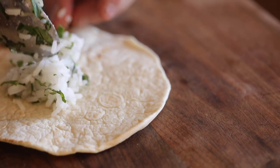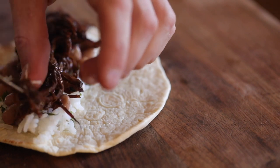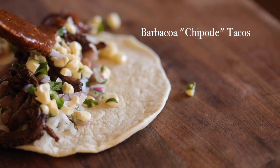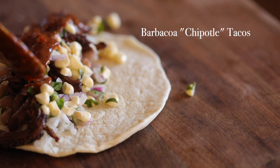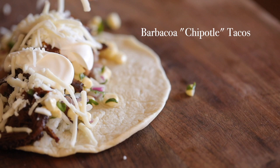Welcome back to my channel everyone. It's good to be back and I'm very excited about today's recipe because A it's tacos and B I'm going to try to recreate my go-to Chipotle order that's loaded with one of my favorite braised slash barbecued meats, barbacoa. Okay let's dive into the recipe and see how it turns out.